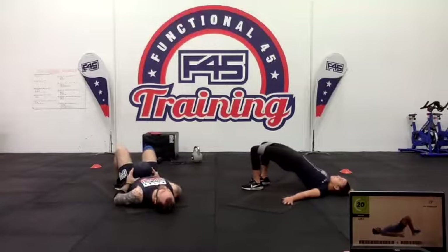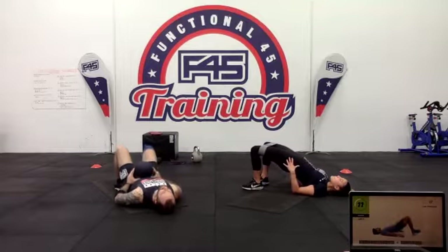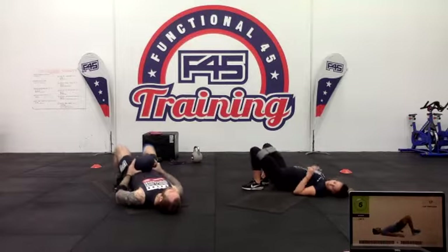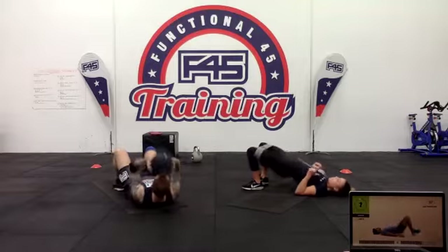20 seconds — halfway through. Get those reps in. Make sure you're squeezing for a little bit when you get to the top too. Three two one — nice stuff.